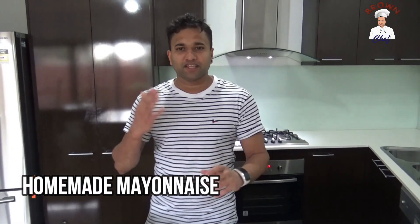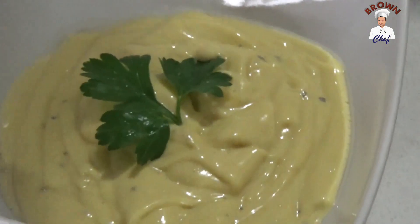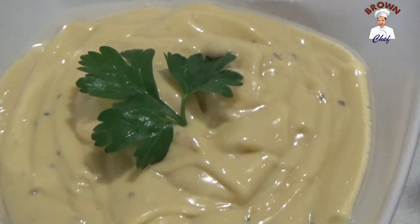Hi everyone, here Cooking with the Brown Chef. Today I'm going to show you how to make the homemade mayonnaise sauce — you can call it mayo sauce — so let's see what ingredients we need.